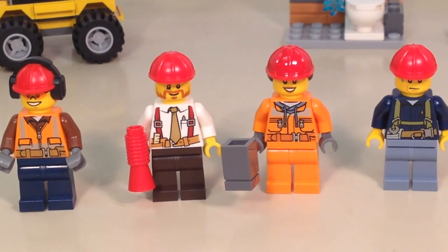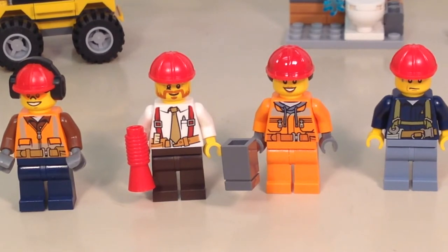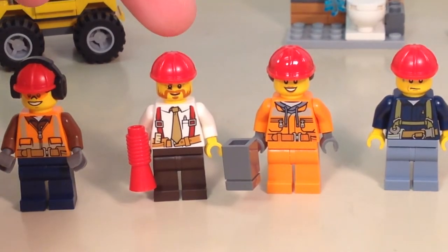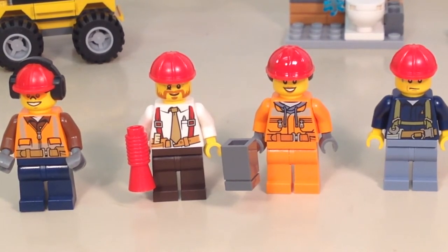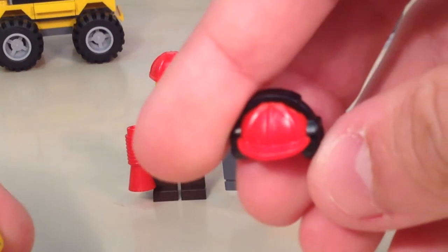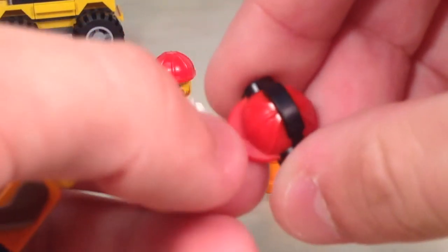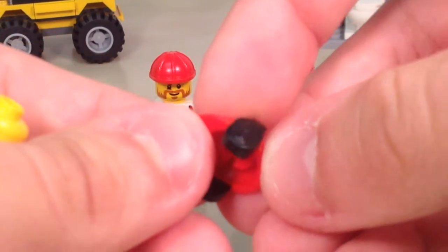To start things off, we'll take a close look at our minifigures. These are all different demolition minifigures. They could be used for regular construction as well as destruction, and we have at least one of them that seems a little bit more professional on the white torso. I guess it would be more of the supervisor or the foreman in this operation. We have a newer molded headpiece which is a helmet with molded-on headphones or earmuffs, however you like to classify them.